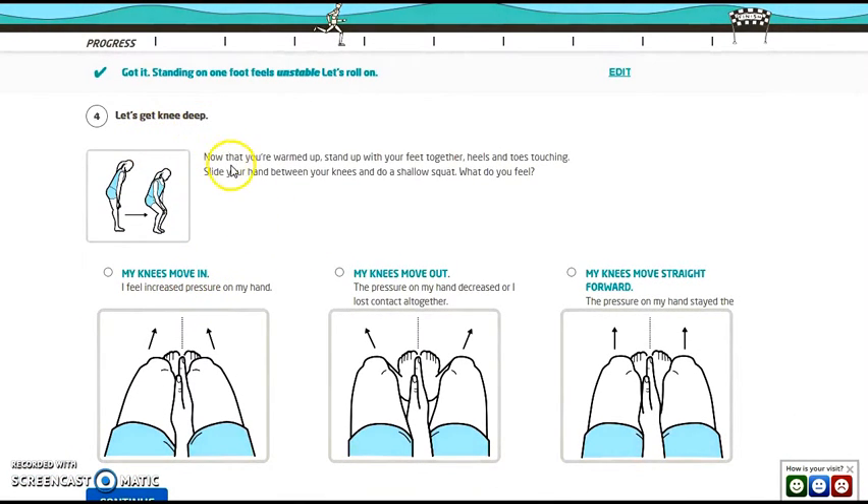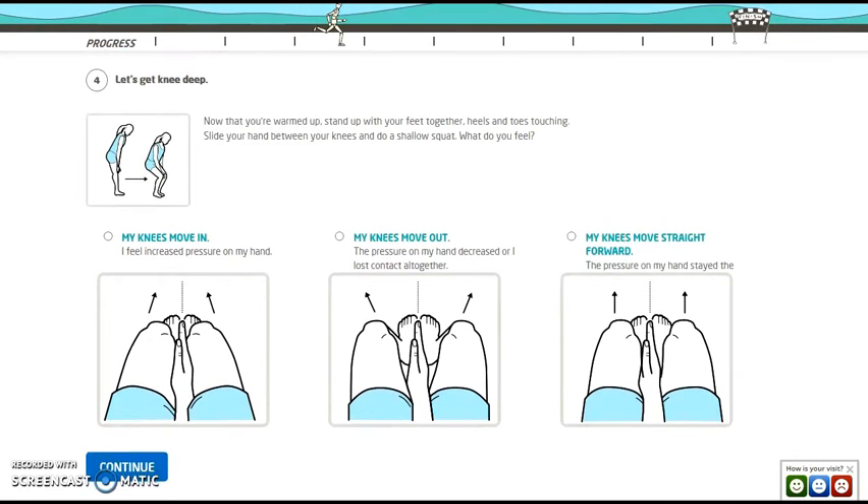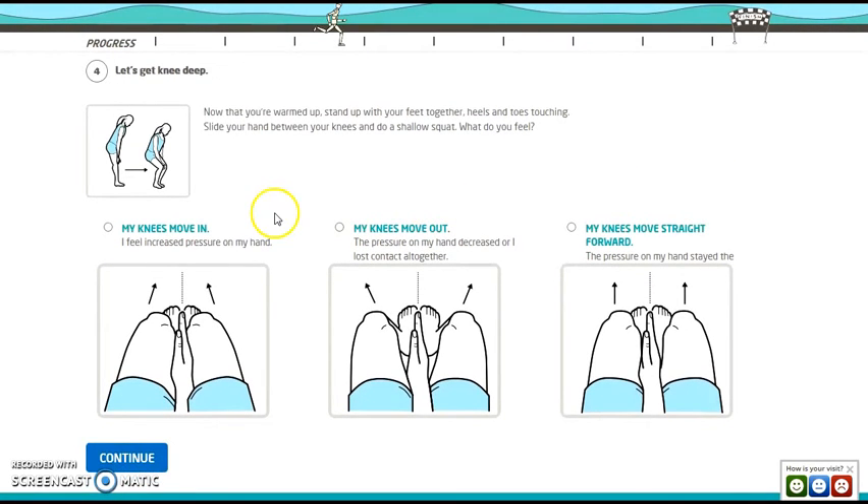Now the knee dip: stand with feet together, heels and toes touching. Slide your hand between your knees and do a shallow squat. They give three choices — knees move in, knees move out, or knees stay straight ahead. Mine usually fall out. Continue.